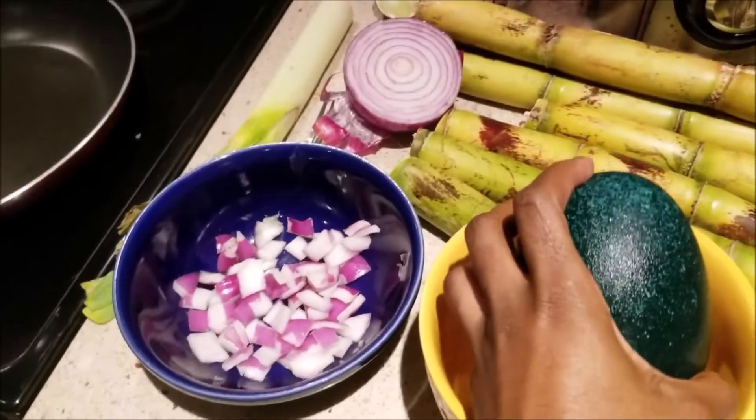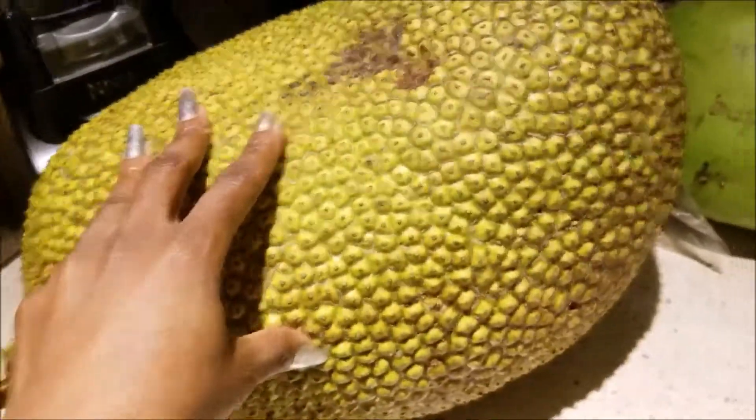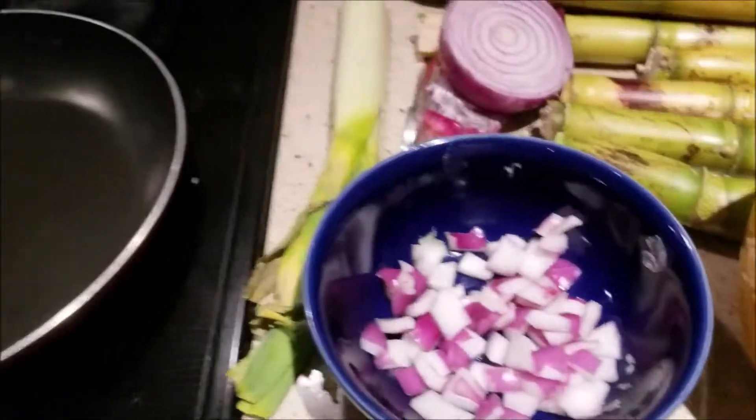I have already my onion cut, and on this side — oh, tell me what this is. I know! It is a jackfruit. On this side I have my garlic ready for my egg. And we are going to get started.